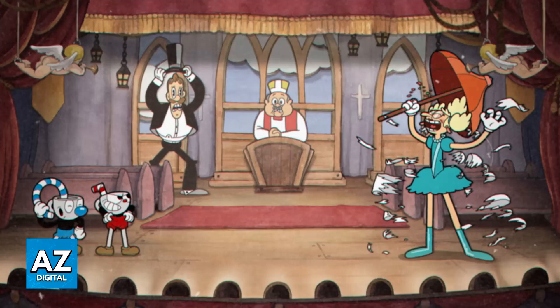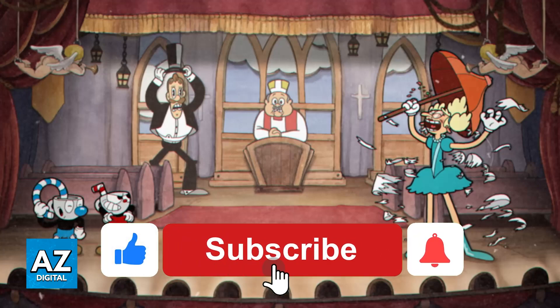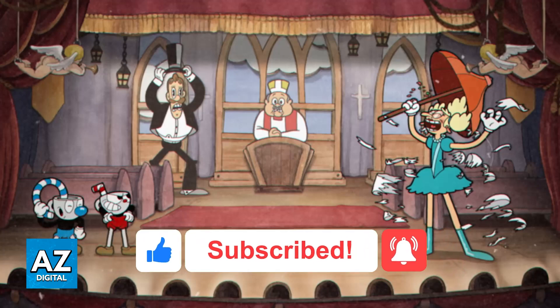I hope I was able to help you on how to play Cuphead Remote Play Together. If this video helped you, please be sure to leave a like and subscribe for more very easy tips. Thank you for watching!